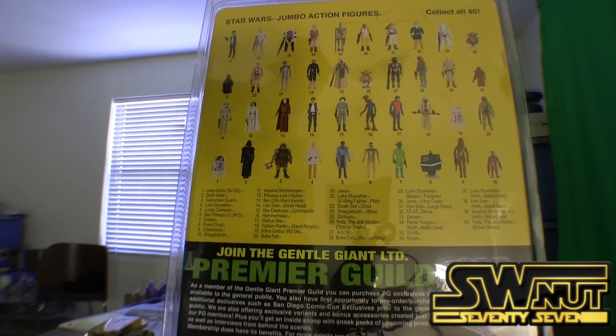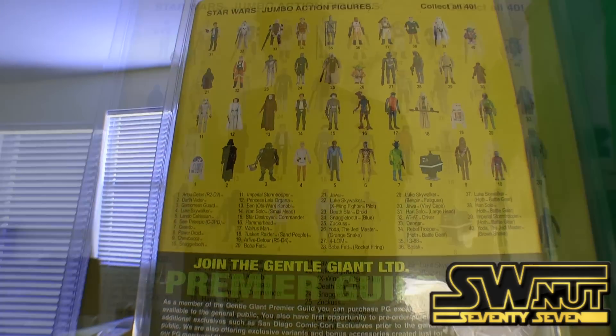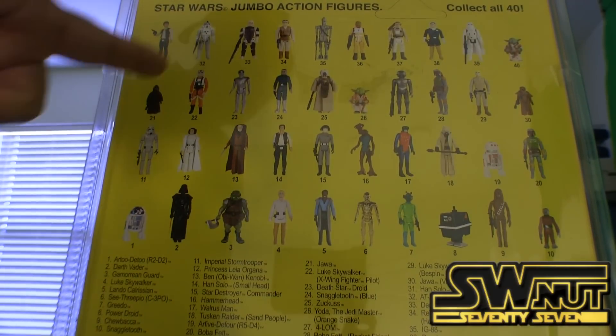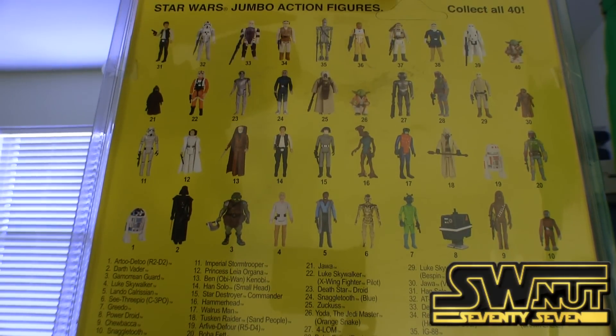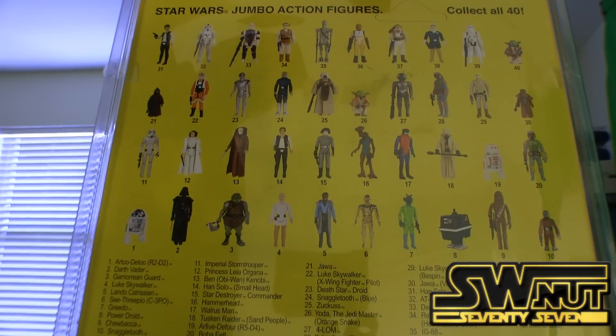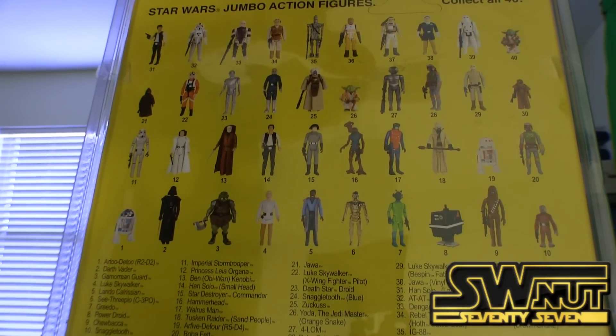This is where it gets cool. Let me show you in closer detail. There are actually 40 figures on the back of the card. You can see there are 40 different figures — some are already out, some aren't. Notice the subtle detail: there's a hole punch thing here — these are the hooks to hang it up. Just some subtle things they added, which is great.